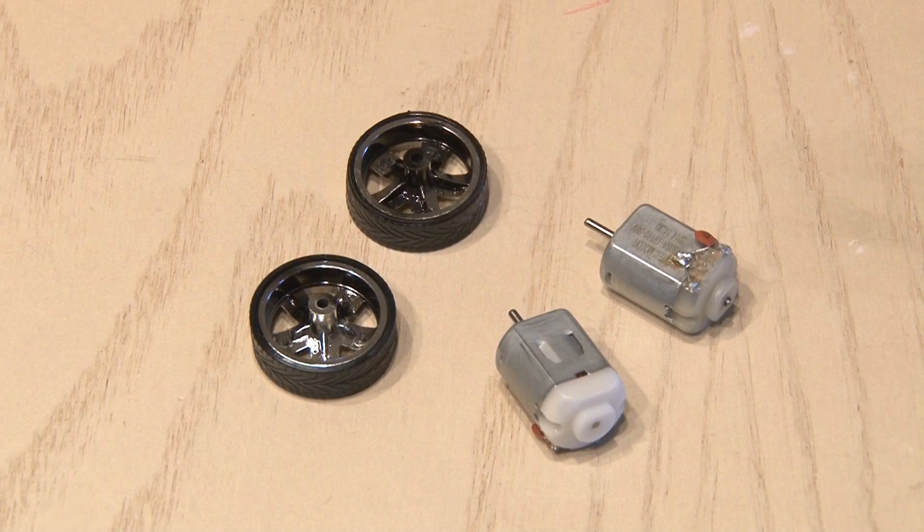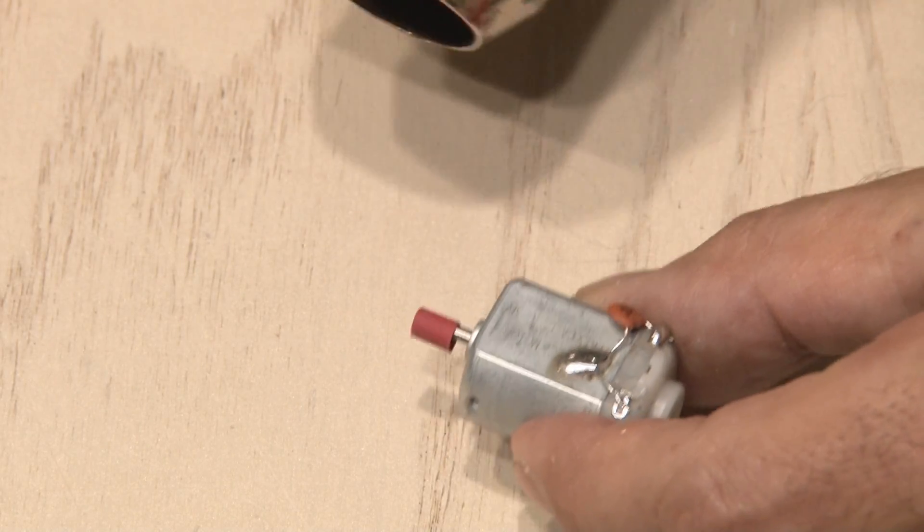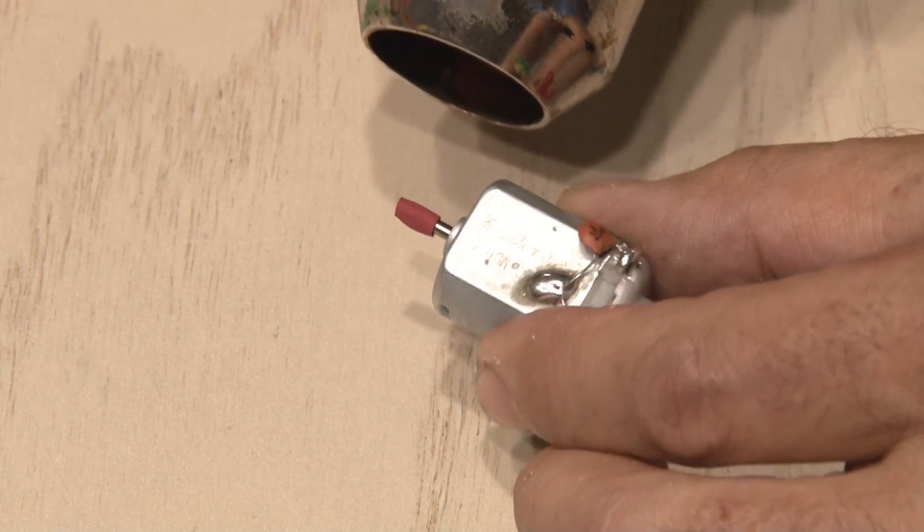Now it's time to attach the tire and wheel assemblies to the motors. To get this job done, I'm going to use some five-minute epoxy. But first, the axles on the motors are a little bit too small for the wheel, so I add a small piece of heat shrink tubing and that'll give us enough thickness. Now we have a nice snug fit to glue those wheels onto the axles.